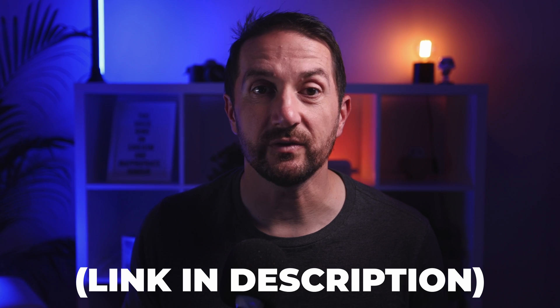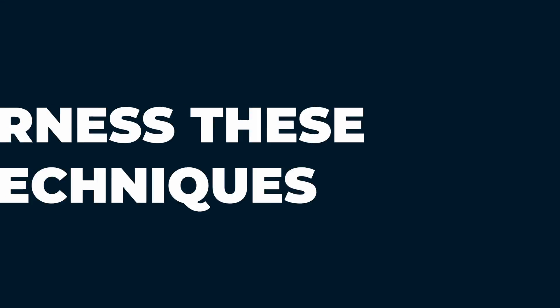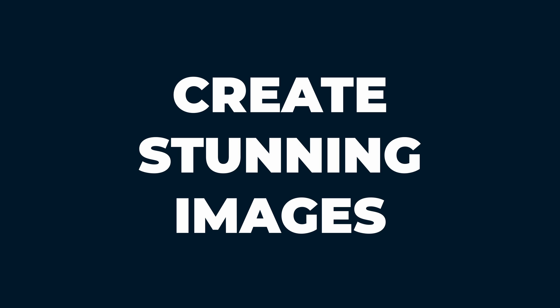I'm going to share with you a free tool that you can download that makes this as easy as a few clicks of the mouse, later in this video. But first, it's important to understand these techniques and how they work so that when you come to use them, you'll be able to harness their full power and create stunning images. So I'll show you what it can do first, and then you can see just how powerful it is.